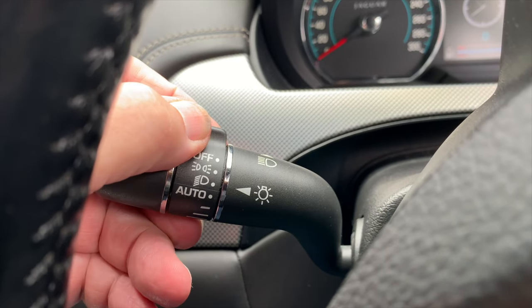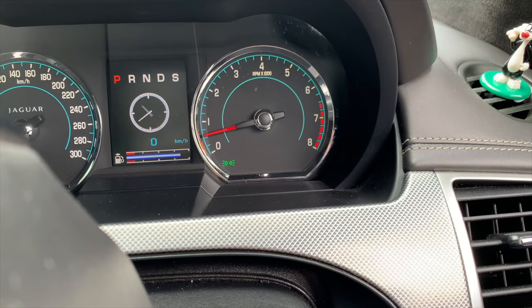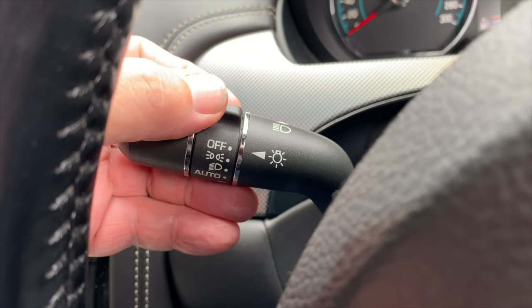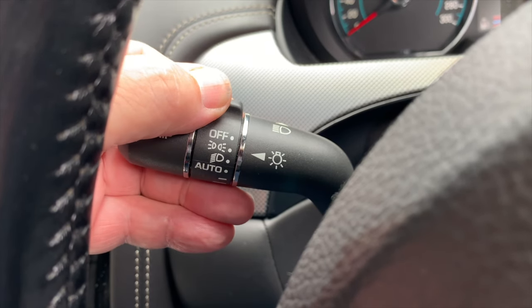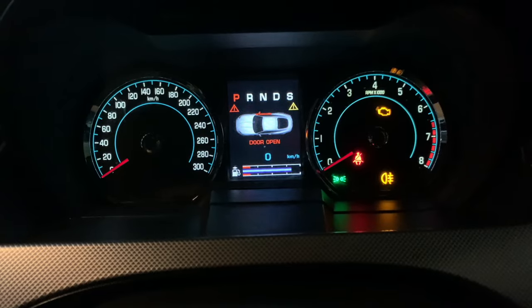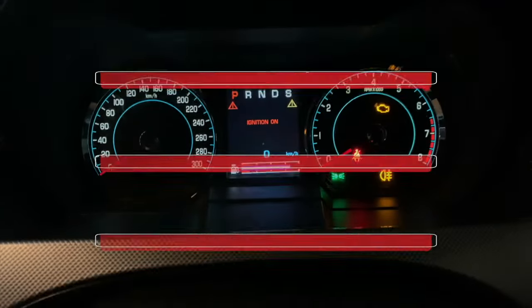The next two positions on the rotary collar turn lights on, and a green warning light will illuminate in the instrument panel. The side light switch is the second position on the rotary collar. It turns on the side, rear, and number plate lights, as well as the instrument panel illumination.